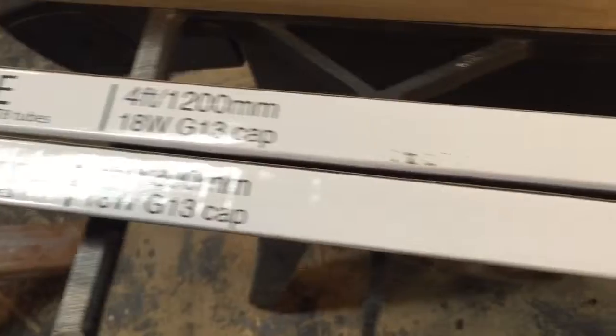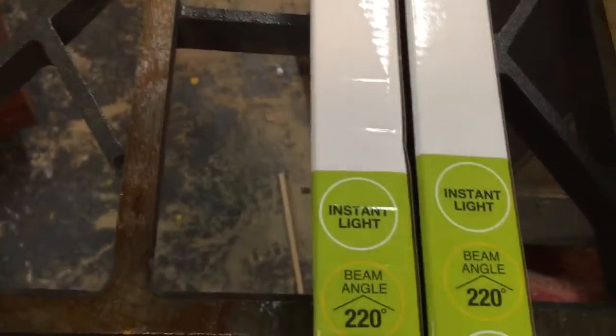They direct wire, which means you get rid of the ballast, you hook up 110 to one end, and that's it. Takes about 15 minutes to do it. You save the light fixture — just get rid of the ballast.